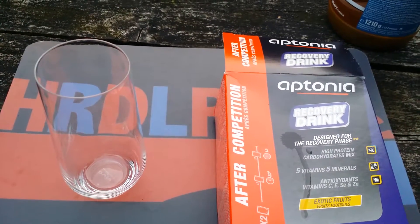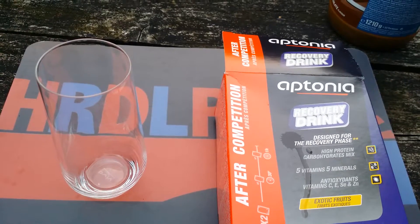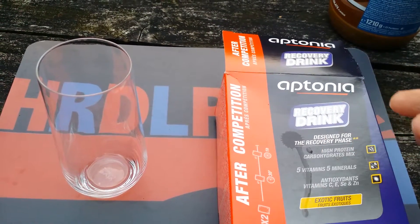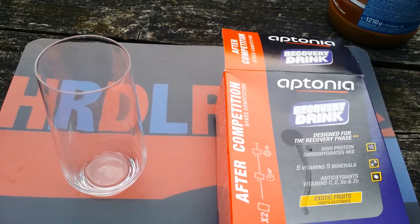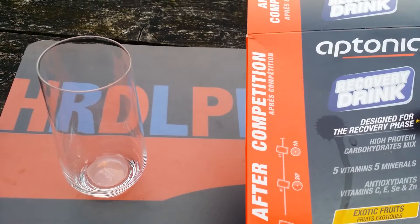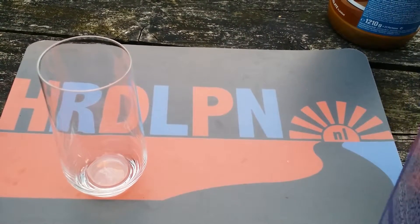I have been testing the Eptonia sports food. This is a recovery drink, but they have all kinds of sports foods like gels, bars, and drinks. This recovery drink is for after training — I was just training.